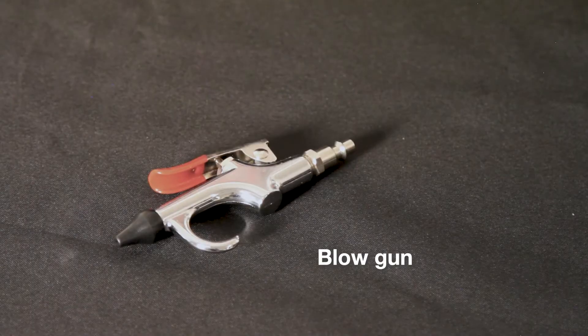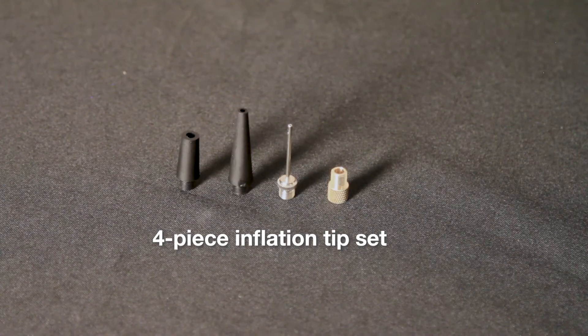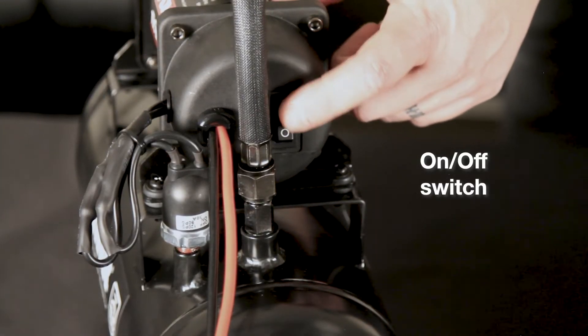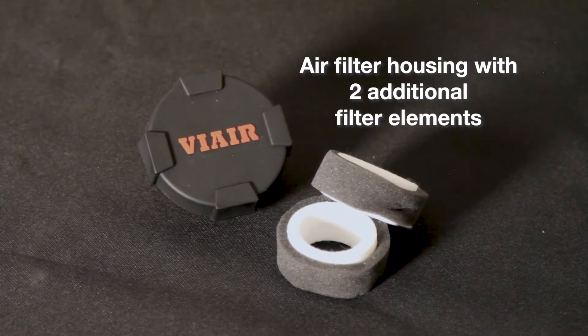Also included is a blowgun, which can be used for any type of cleaning, and a four-piece inflation tip set. Each compressor is equipped with an on/off switch and an air filter housing with two additional filter elements, which should be checked periodically.